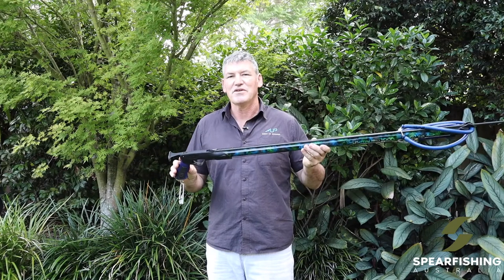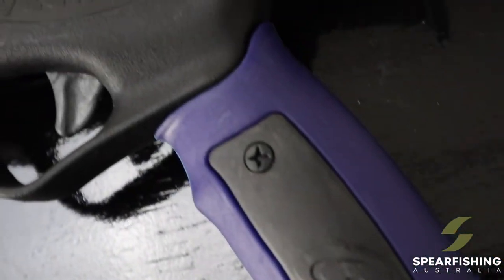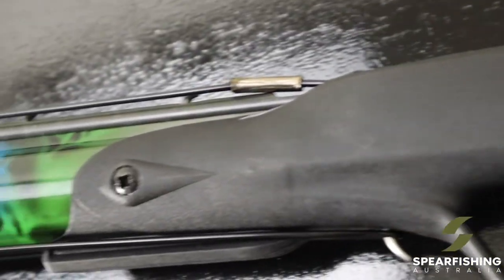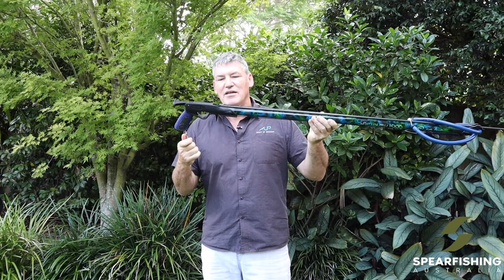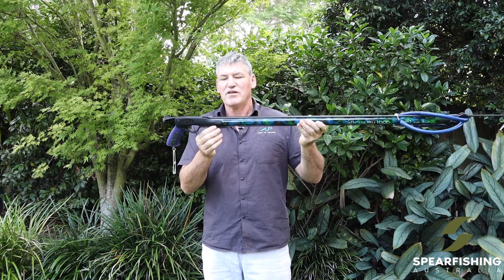Let's take a look at some of the features. First of all, the handle is the standard Vector 2 handle from Rob Allen. It features the lifetime warranty, has your loading butt and your shark clip in place, and also has the bayonet capable of fitting your reel.